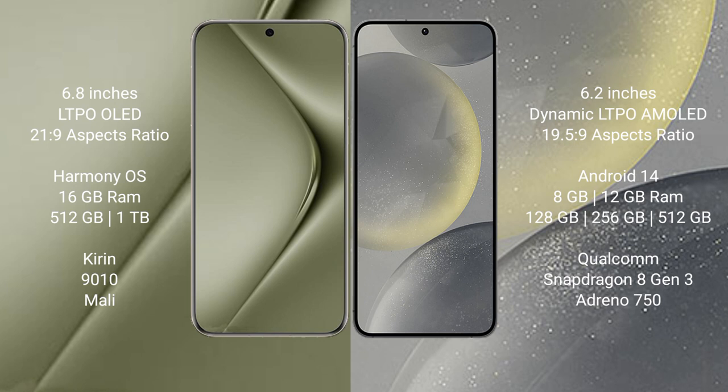The Huawei Pura 70 Ultra comes with 16GB RAM and 512GB or 1TB internal storage, a Kirin 9010 processor, and Mali GPU. The Samsung Galaxy S24 comes with 8GB RAM and 128GB, 256GB, or 512GB internal storage, a Snapdragon 8 Gen 3 processor, and Adreno GPU.